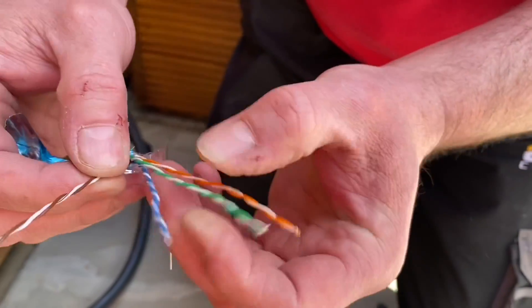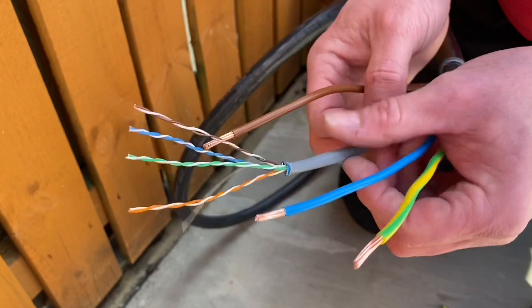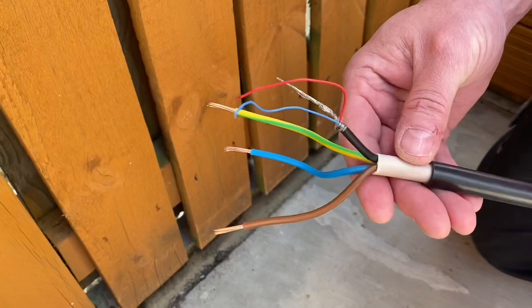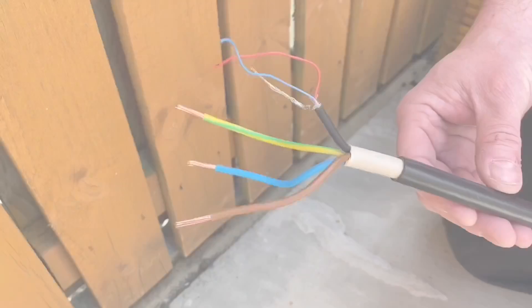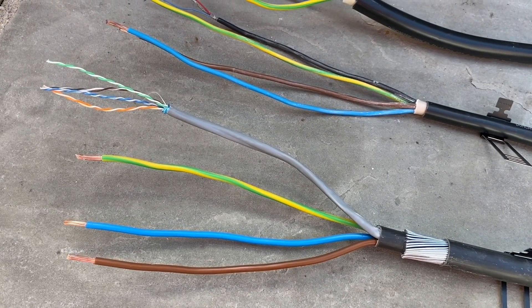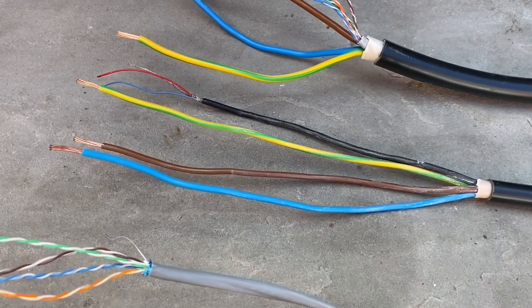As you'd expect, the data cable has some shielding, and then there are four pairs of data cables. What we have here is the 6mm version with Cat5e in the armored variant. They also do a tough sheath version with a single twisted pair — for example for a current transformer — also in 6mm. It also comes in 4mm squared and 6mm squared across all variants.